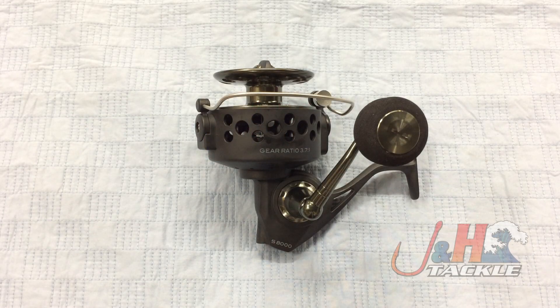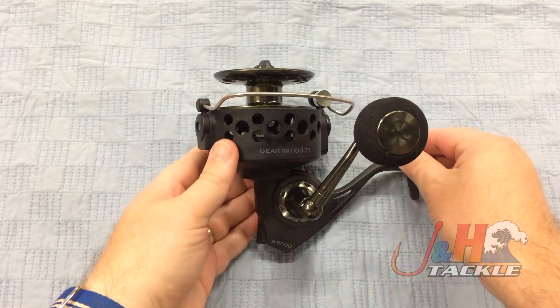Hey guys, it's Josh over at J&H. This is the Star Surf Spinning Reel in the S8000 size. This is the largest size of this series, brand new from Star.